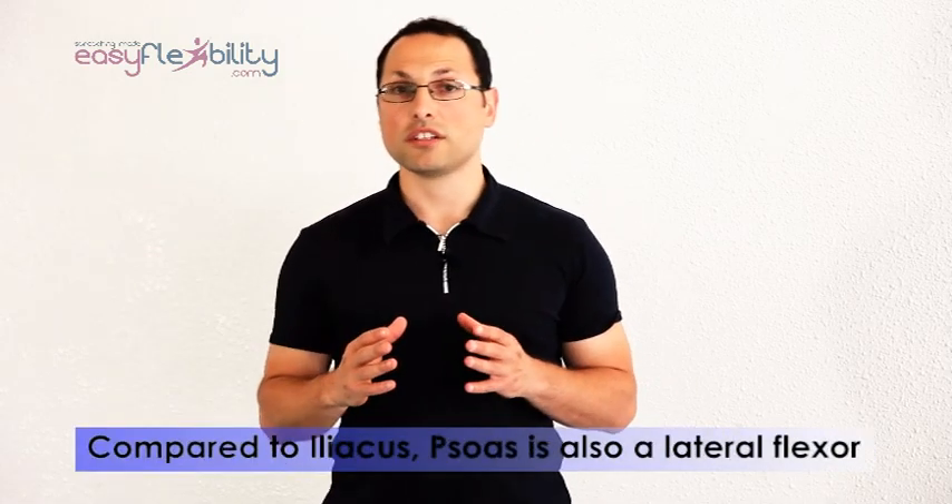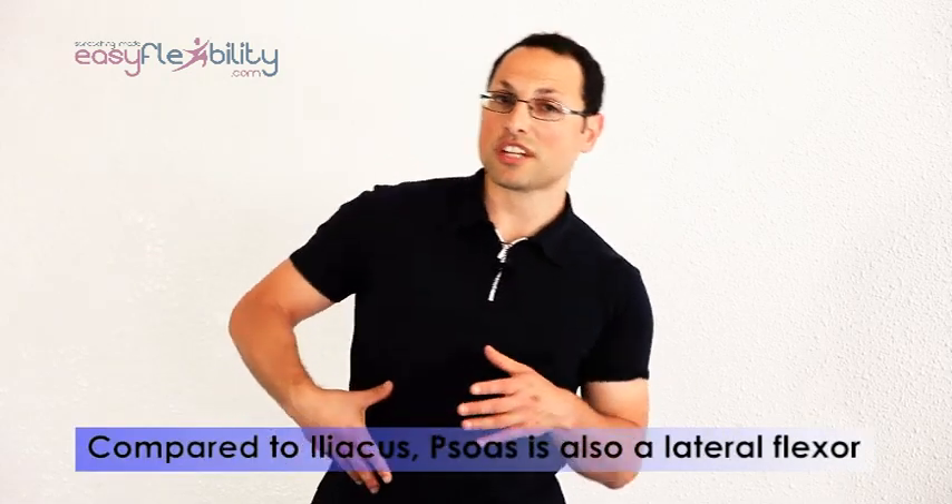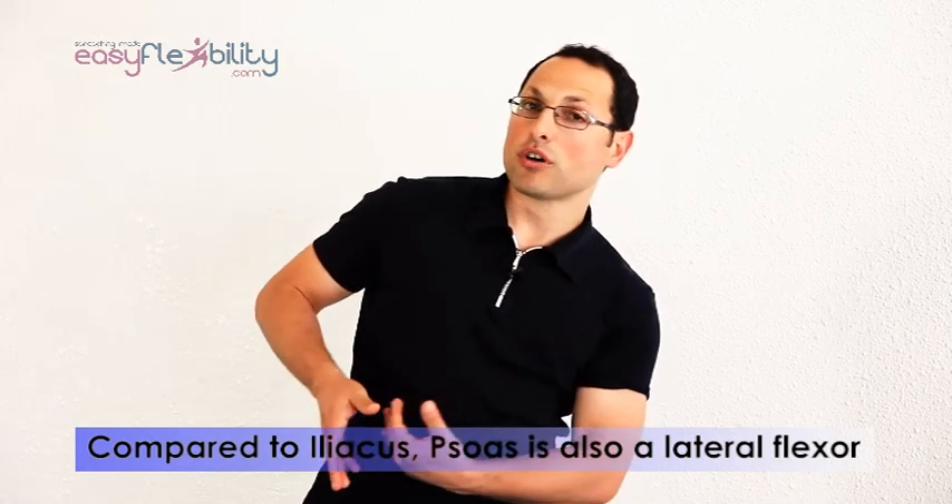Now that we have worked the iliacus and solus together, we're going to focus on the solus. This is a stability system. Solus and iliacus do the same thing, however the solus is also a lateral flexor. So if we stretch to the opposite side, we're going to pre-stretch it, and then once we do the same movement, we're going to shift the hip to the side and forward because the solus is now pre-stretched, stretching that muscle even more.